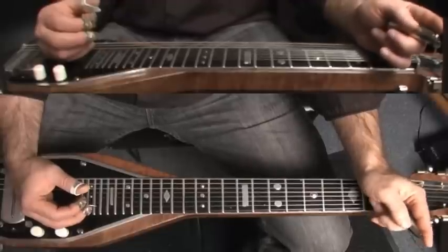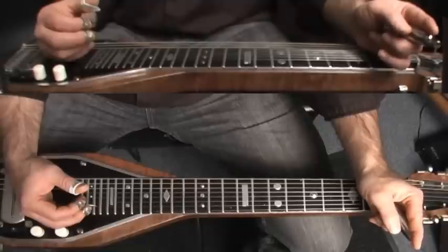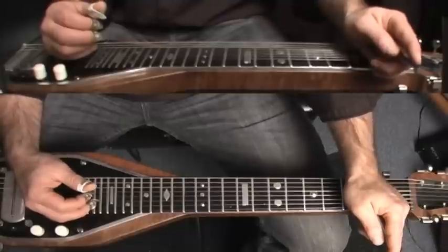If you play pedal C6, the only thing you need to do is raise pedal 6, which will take your E string up to an F. You just have to be a little bit careful with the picking to avoid playing the first string, but other than that you're good to go.